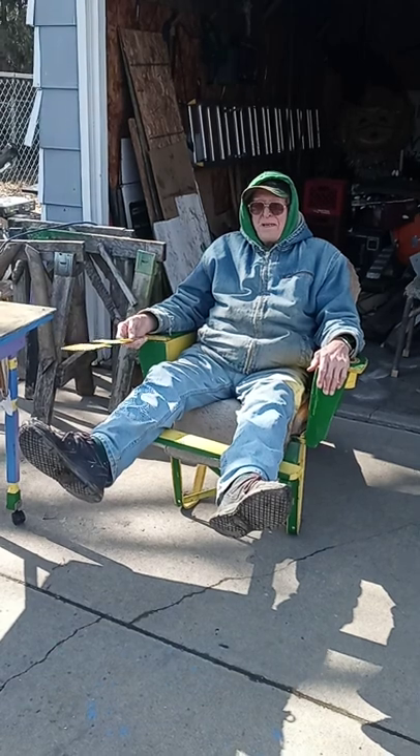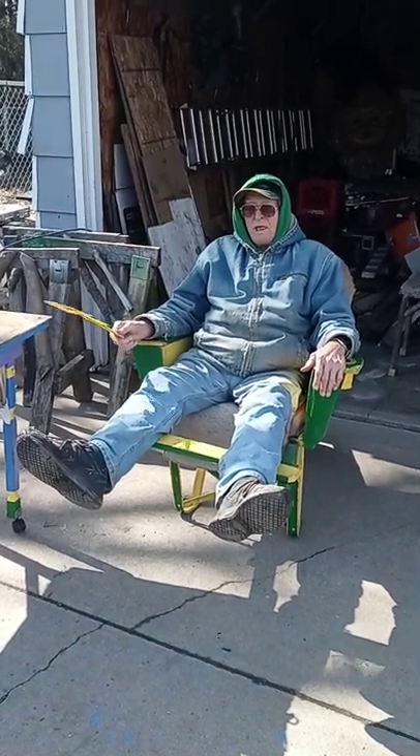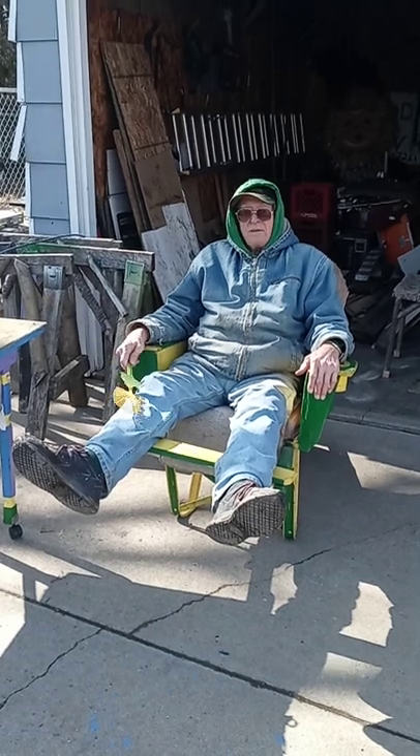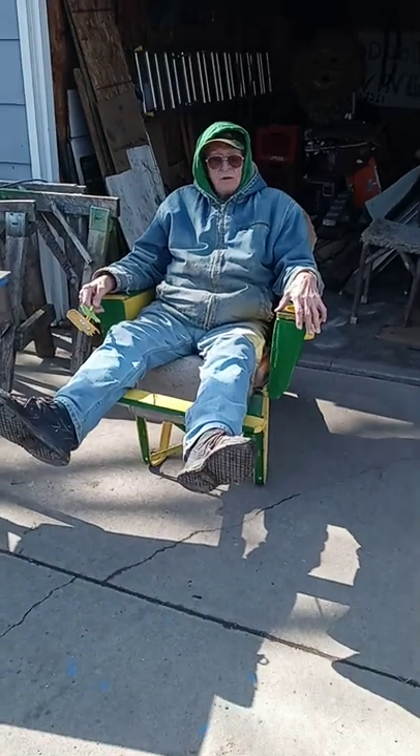So I come up with an idea. Sunday morning I got up, ate breakfast, and took a couple of 1x4s.